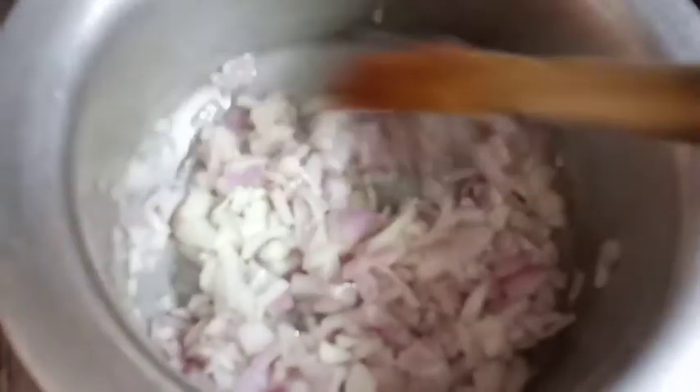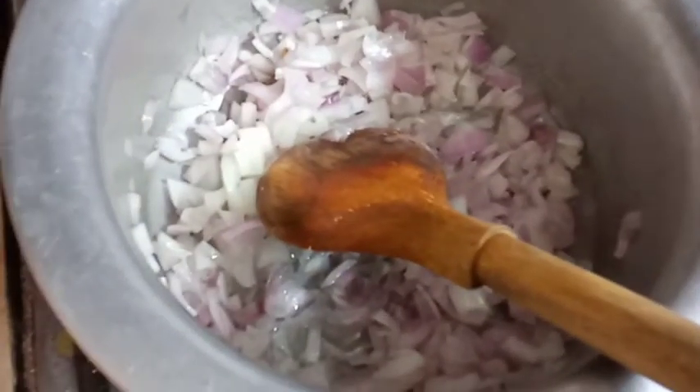Now we will cook the onions until the color changes a little — a light pinkish color. We have not browned them. As you can see, the color has changed.